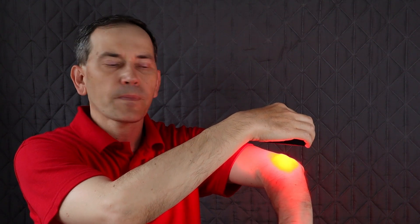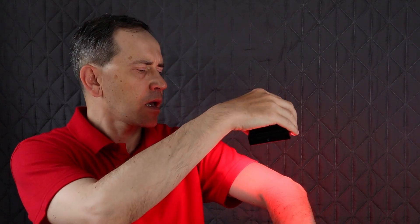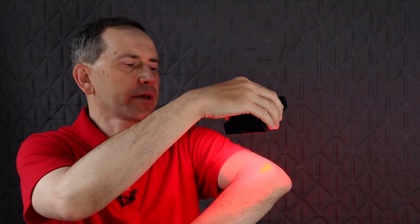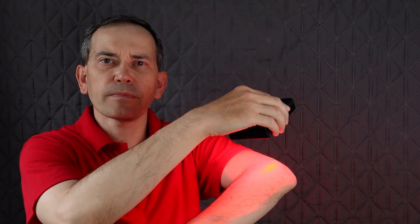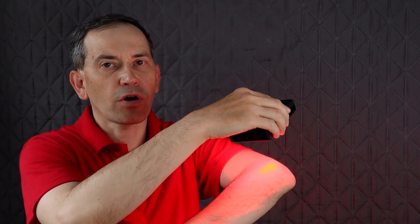like for instance your elbow, shoulder pain, or knee pain, then you want to hold your light closer. The recommended distance is about six inches from the body — roughly this distance. For deep tissue treatment you usually have to hold it for longer,